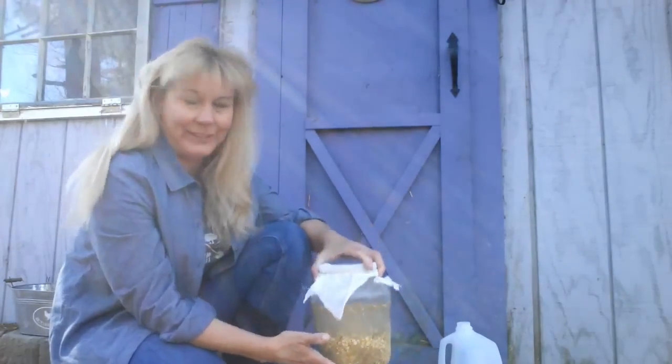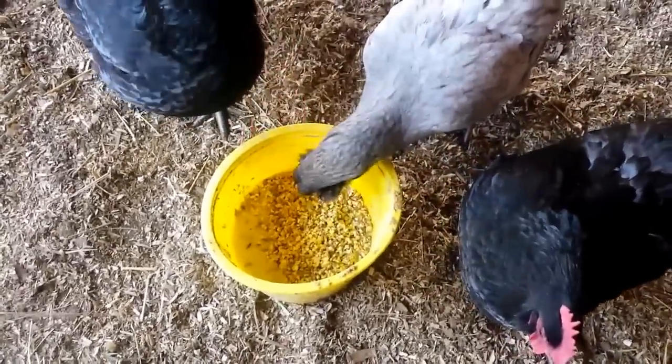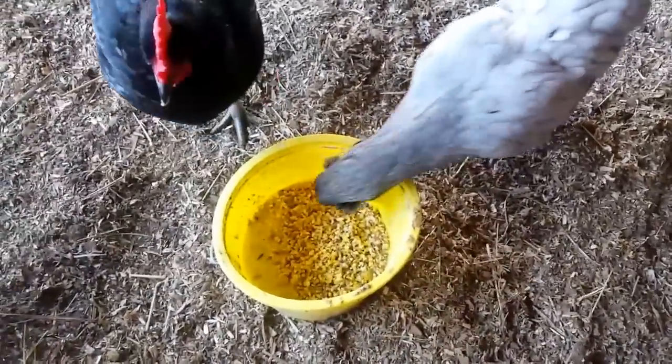They really love the fermented feed — take a look. As you can see, the fermented feed is a big hit around here. Everybody loves it and they absorb more nutrients out of it.